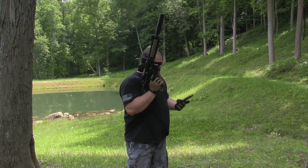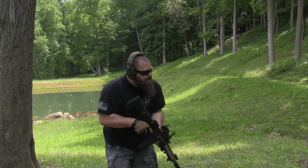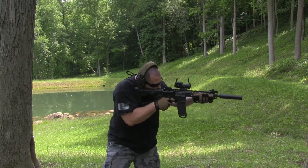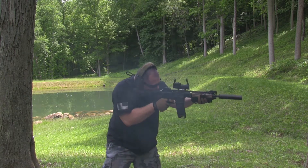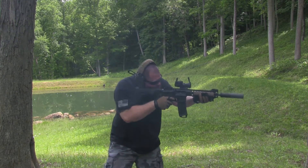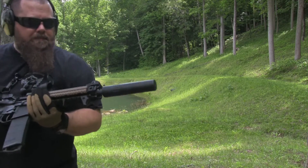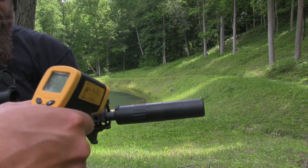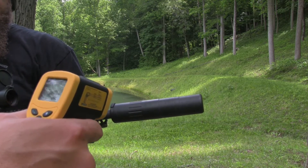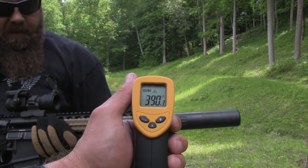I've got a mag in my pocket here. What's the temperature on it? 390. 390 degrees after 30 rounds.